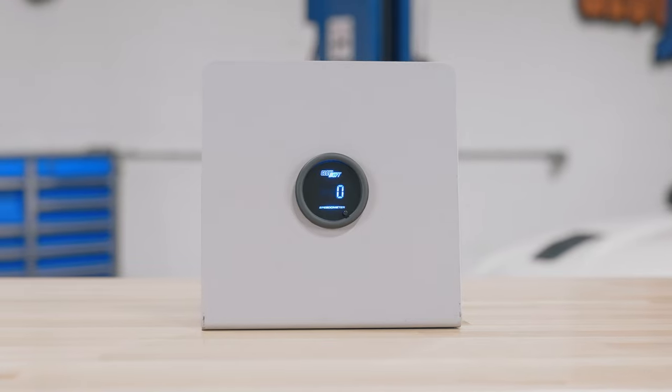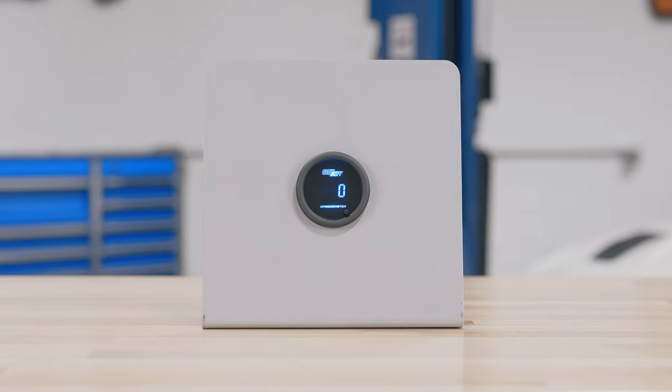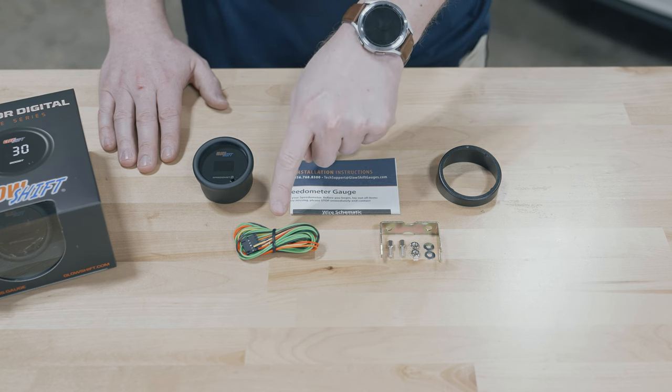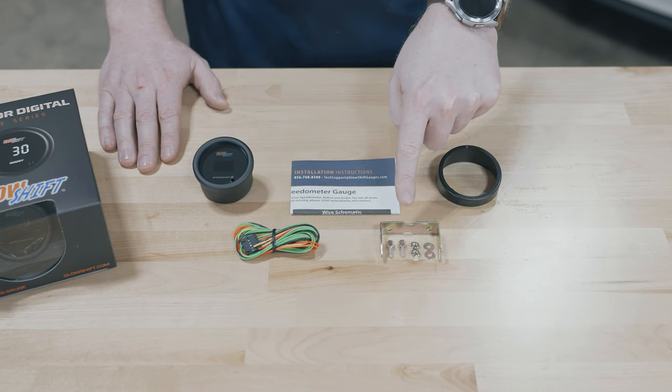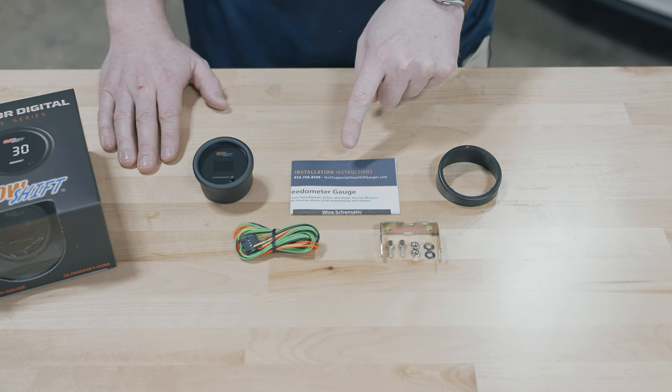Right away when you open the packaging you'll see a 52 millimeter speedometer gauge with the digital display and a color change button on the front. Also included in the packaging: a 2 foot power harness with a 6 foot signal wire, a mounting bracket and hardware, a gauge visor for sun glare, and full color installation instructions.